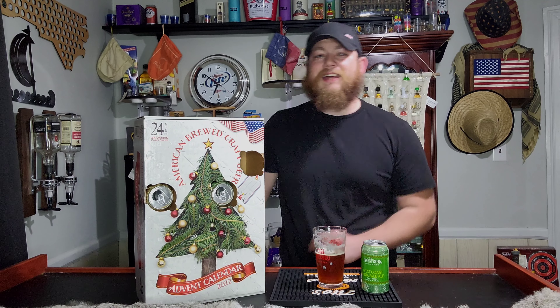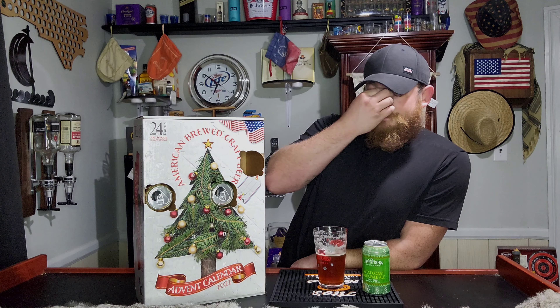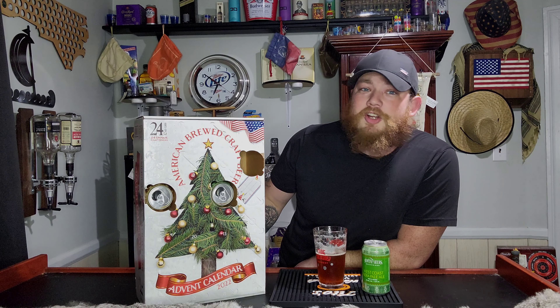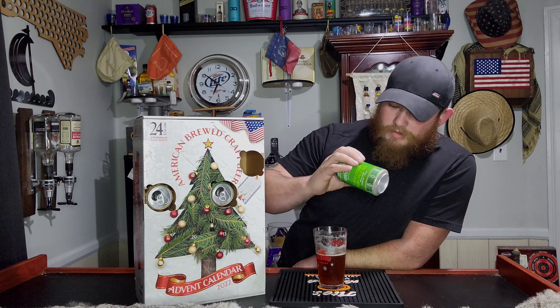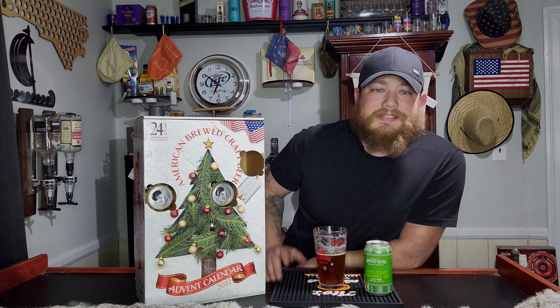Flavor-wise, I would say it's kind of raisiny — maybe muscadine. Pine tar, obviously — it's definitely very pine, tree sap. There's a thickness to it that's like caramelized molasses, but not bad at all. I really do enjoy this. Three for three so far on great brews, coming in from a product of Wisconsin — Minhas Brewing. They're doing really, really well. I love this so far.